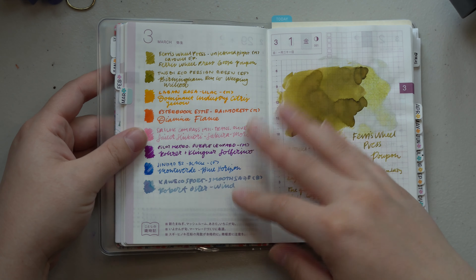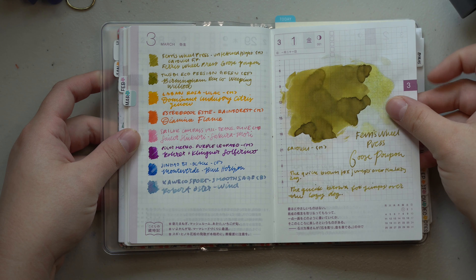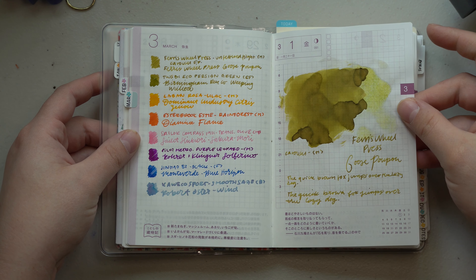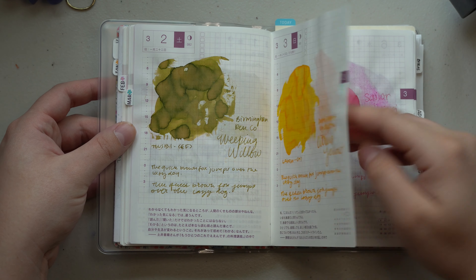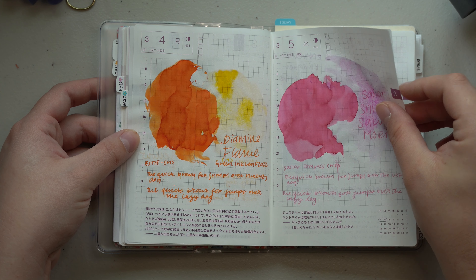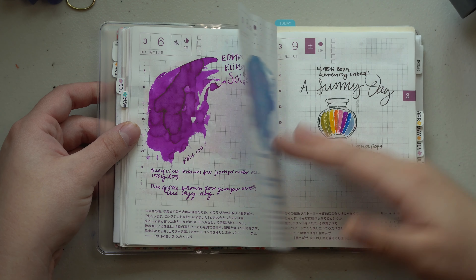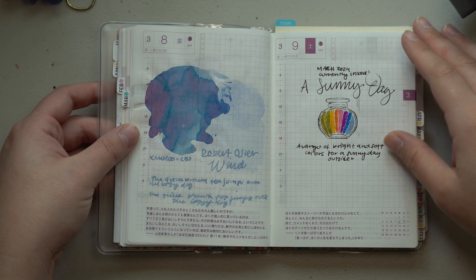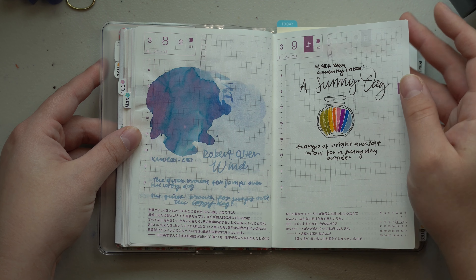In March, it's a totally different story. I started the month off like I normally do with my currently-inked situation. I think March has been my favorite colors I've used so far, just because everything was super bright. I really enjoyed the colors I picked — it was a really nice rainbowy spring situation. I labeled it 'Sunny Day' and I definitely still feel that way about that combination of inks.